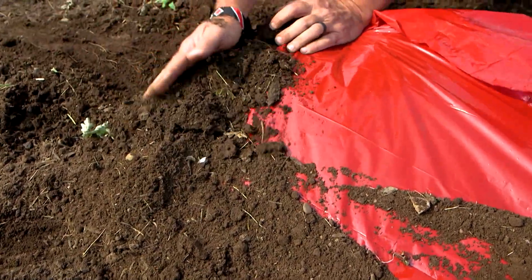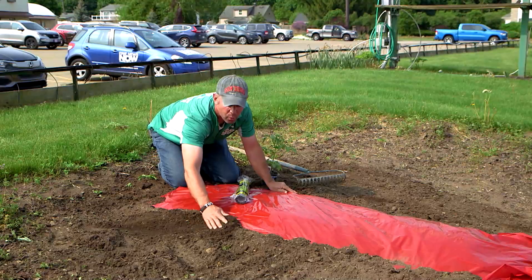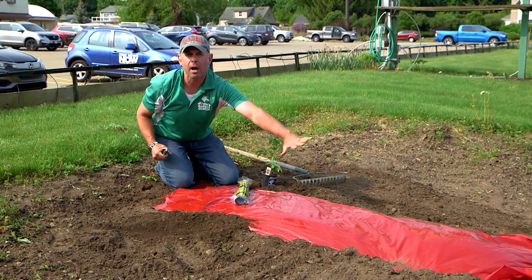Make sure you cover up all the edges. I like it nice and tight so the wind can't get to it, and leave the top exposed.